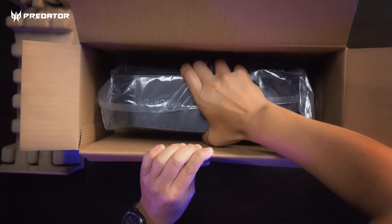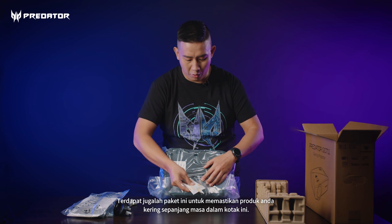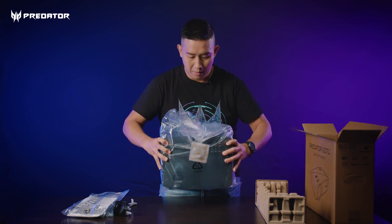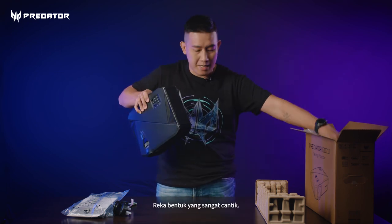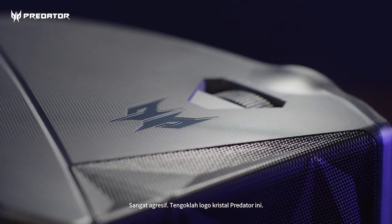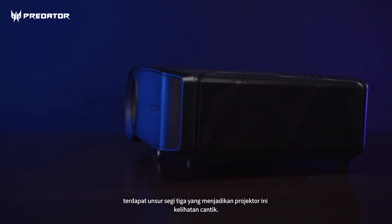Let's open up the main highlight of this unboxing video. Acer did a very good job — they even have this packing here to keep your product dry inside the packaging. Wow, very nice design. It's my first time unboxing this — check out the design, I love it so much. It's very aggressive. Look at the crystal Predator logo, it looks so well-blended, and the cooling grill at the side has a triangular element that makes it look very cool.